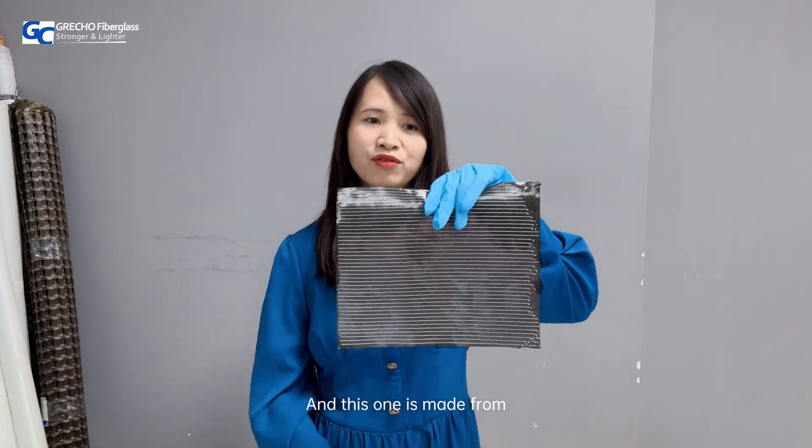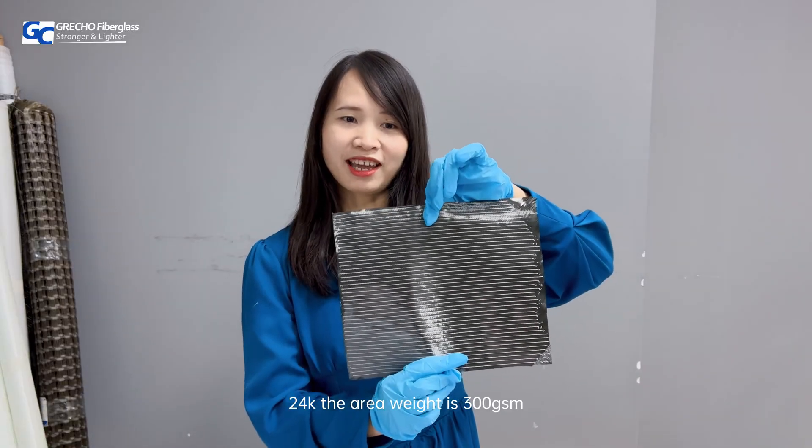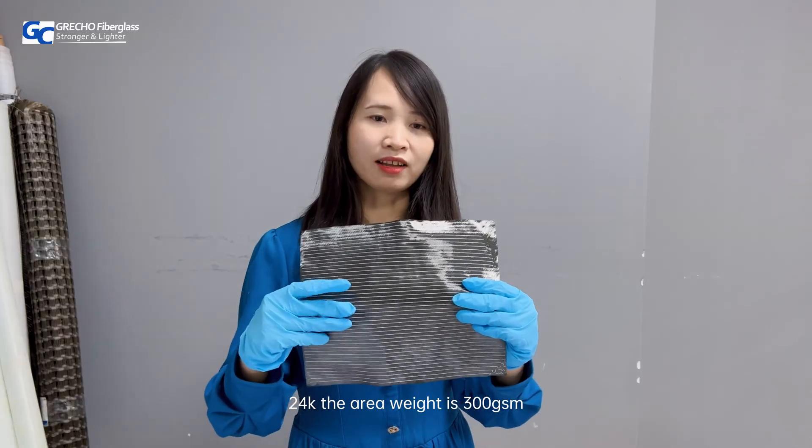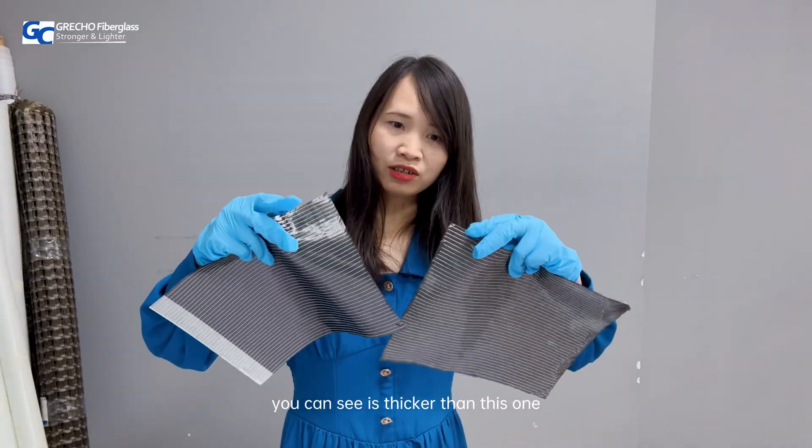This one is made from 24K. The areal weight is 300 GSM. You can see it's thicker than this one.